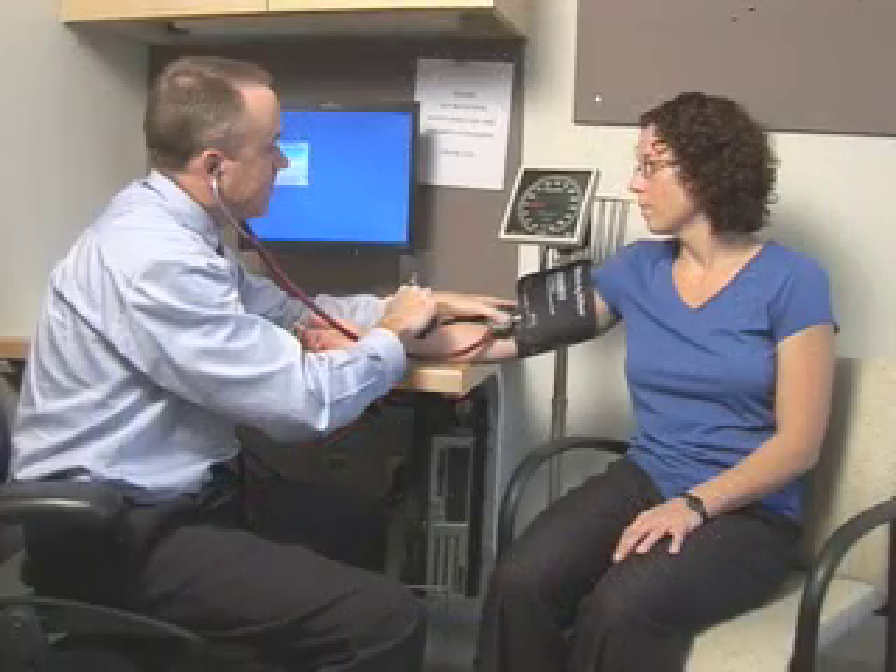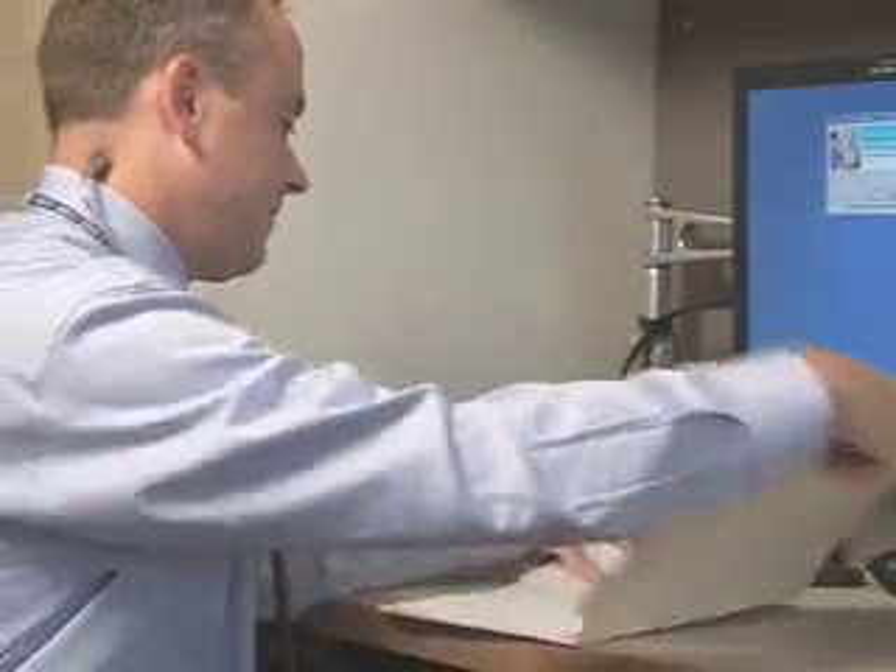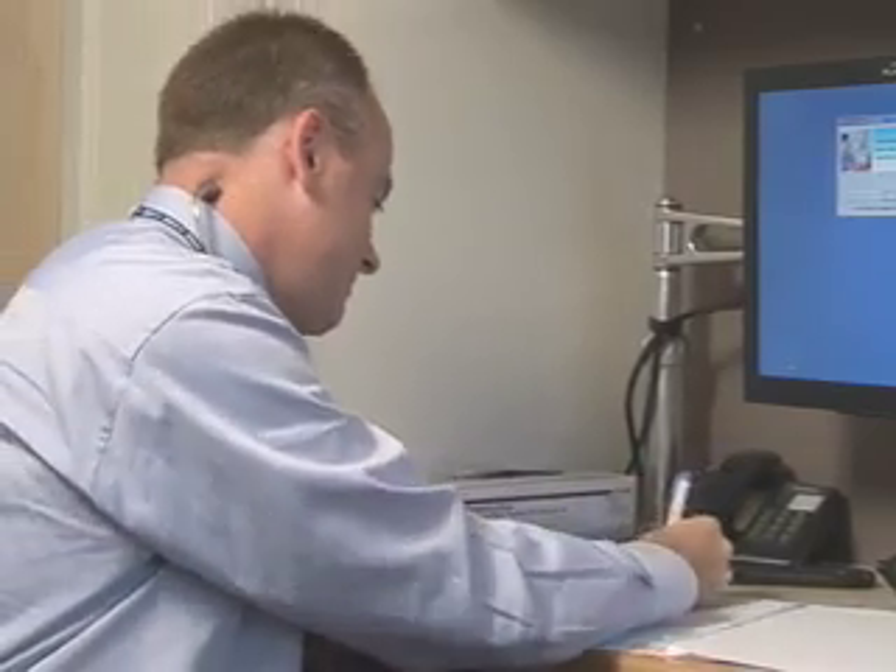You should measure the blood pressure twice at a minimum, waiting at least one minute between readings. The average of the measurements should be recorded.